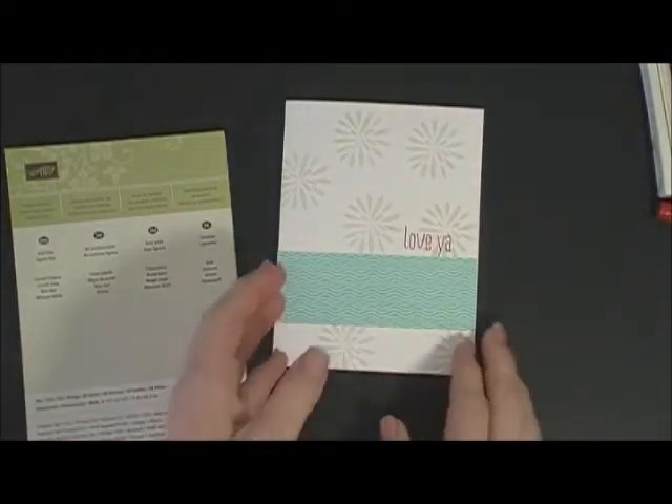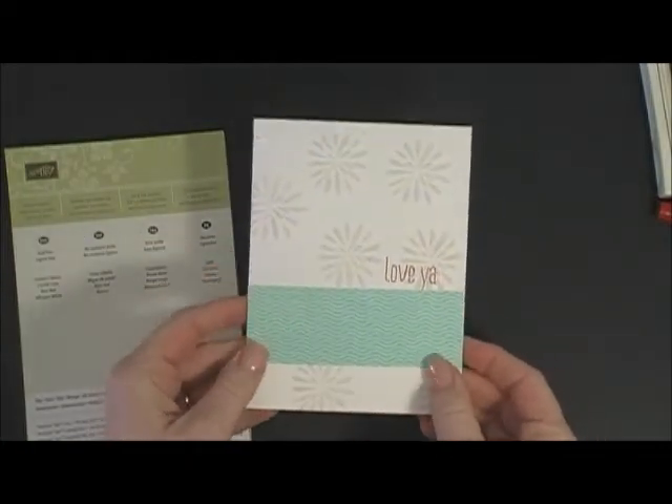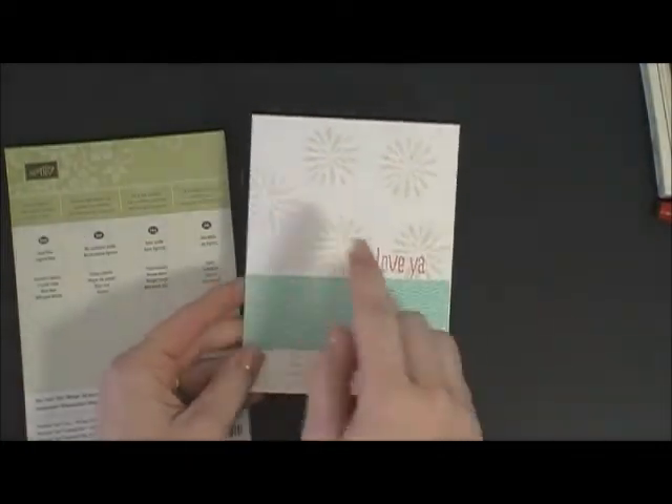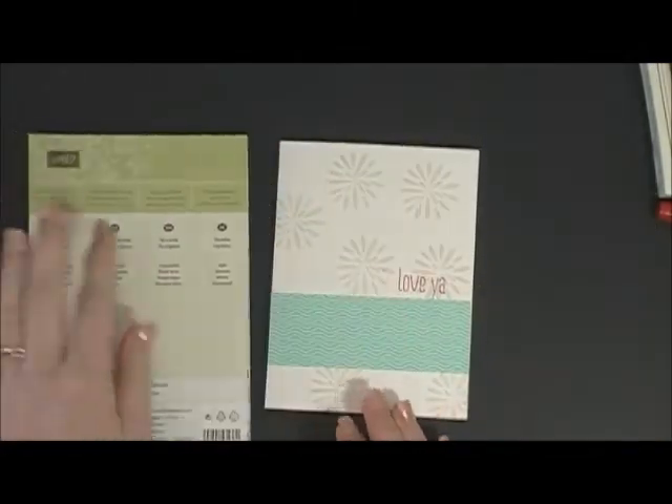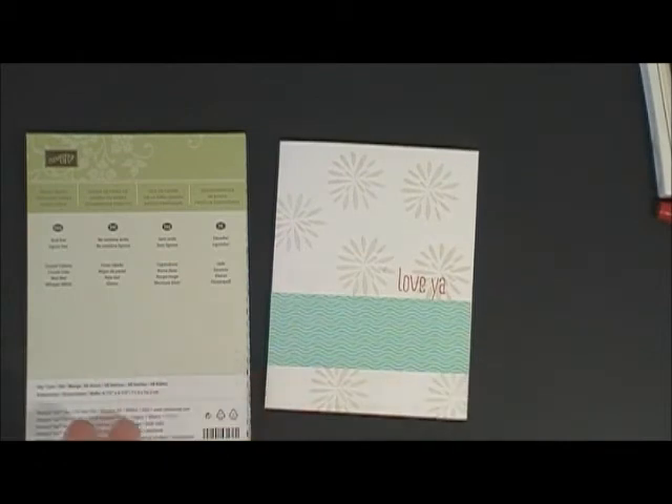That's it — that's my card! I think it's really cute. It's basic but it's fun. It gives all three of these colors, which are the colors featured in this paper, and that's where I got my inspiration. It's a fun new technique for you to use, so happy stamping and I hope you're enjoying this video series. Thanks, bye!